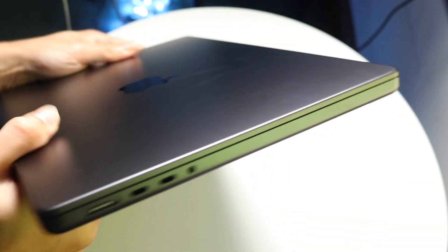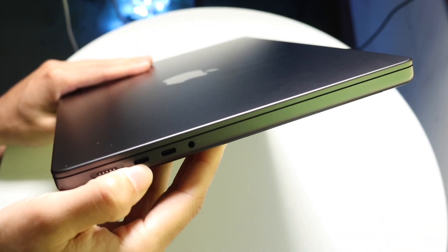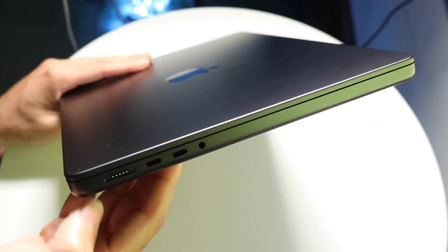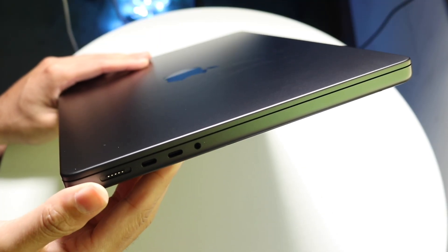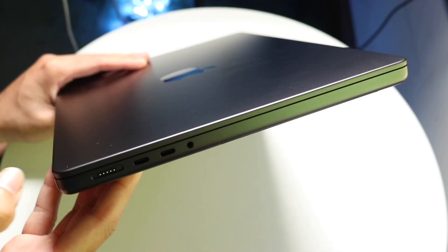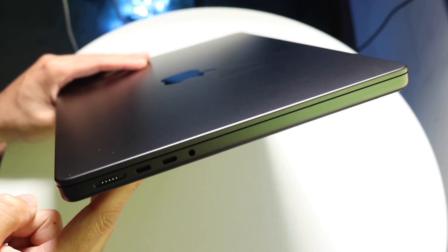On the other side, you have an additional two USB type-C ports, which are Thunderbolt ports as well. You also have your MagSafe charger and a headphone jack there as well.